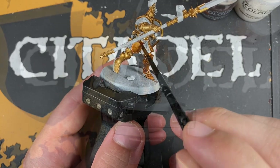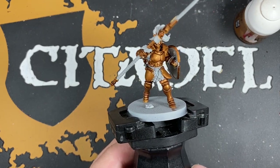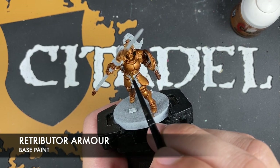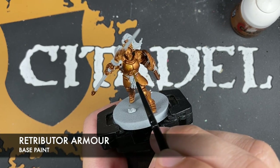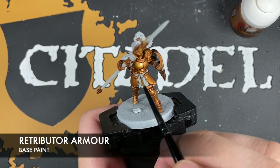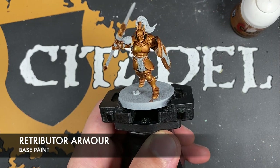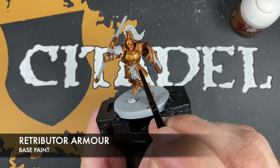With that done, you should have some beautifully shaded armour. What we're going to do now is brighten it back right back up. The colour we're going to be using is once again Retributor Armour. We've got some thinned down on our palette. We just want to start re-layering this Retributor Armour over the top of our wide flat open spaces, just ignoring where the shade has settled — for example these two pectorals on the chest.